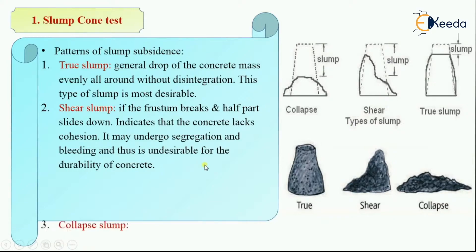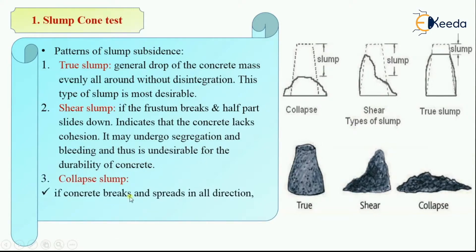The last type of slump is collapse slump. In this type, the concrete completely collapses and breaks, spreading in all directions. This indicates that the concrete mix is too wet and the mix is regarded as harsh and lean. So the three types are: true slump, shear slump, and collapse slump.